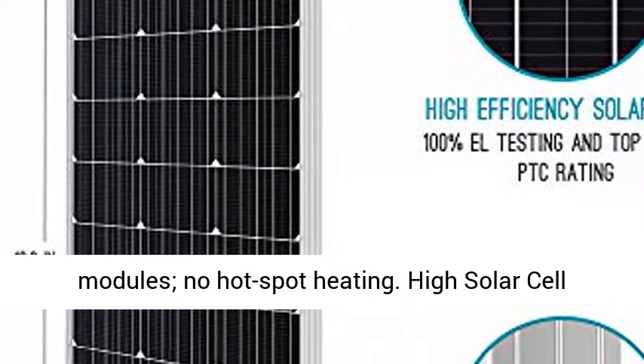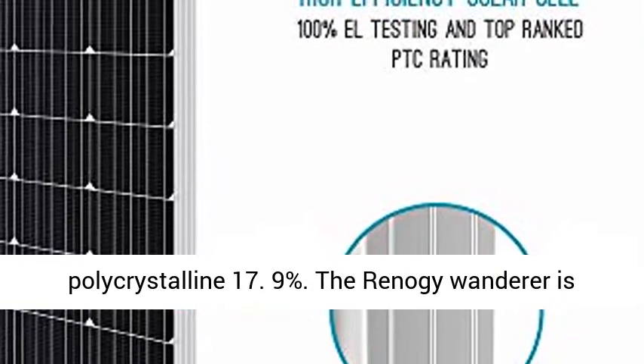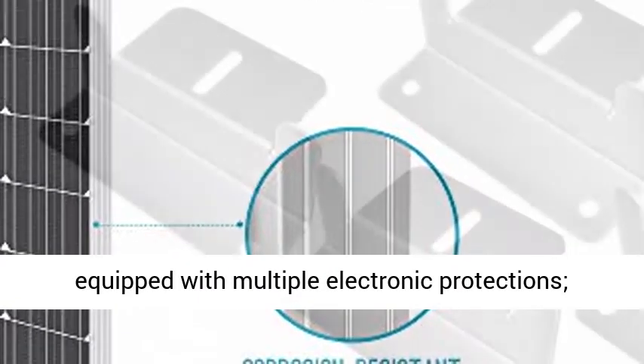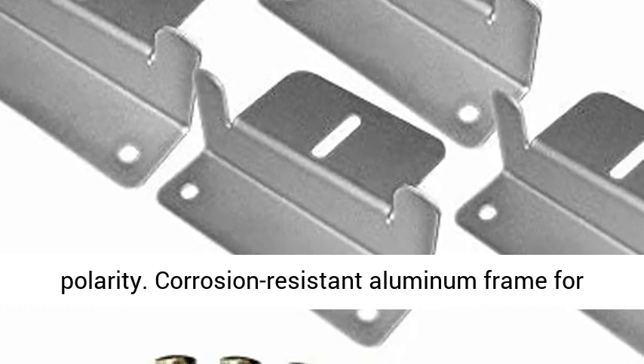EL-tested solar modules with no hot-spot heating. High solar cell efficiency: monocrystalline 21.0%, polycrystalline 17.9%. The Reno G Wanderer is equipped with multiple electronic protections — overcharging, overload, short-circuit, and reversed polarity.